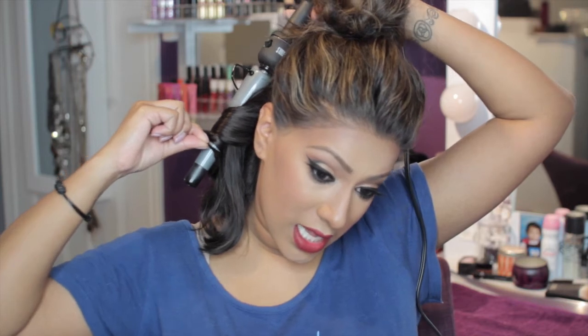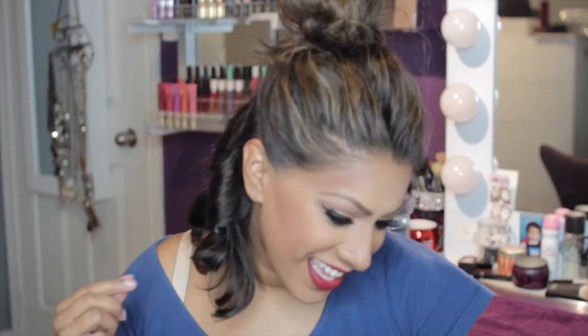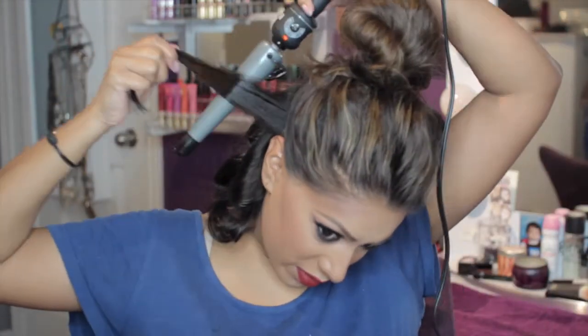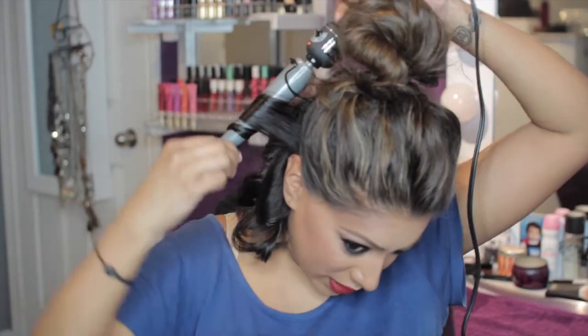I usually part my hair in half — right side and left side. The right side gets curled back and the left side gets curled back that way to the left. I will continue to do this and then I will tell you guys at the end what I'm doing to just get everything in place, because I'm not leaving my curls like this, so stay tuned.